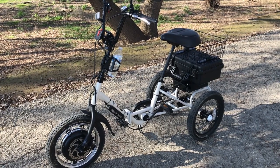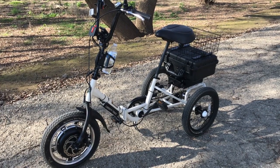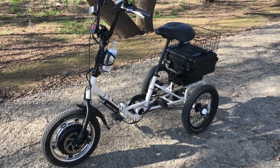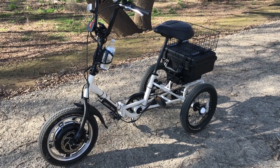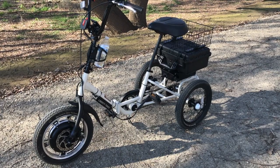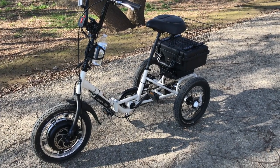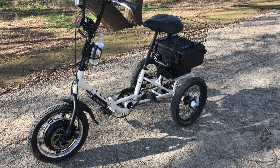I recently changed to a smaller sprocket on a coaster brake hub and a 40-tooth crank sprocket. This combination allows me to pedal about six miles an hour at a reasonable cadence. I pedal for the exercise, but it also increases battery range. So that's the modifications I've done for my Liberty trike so far.